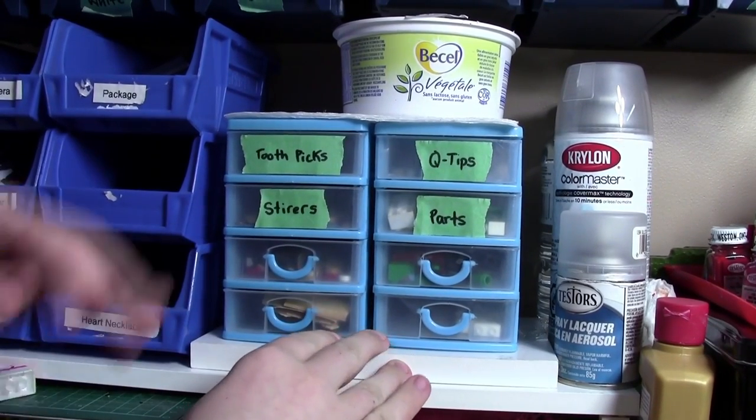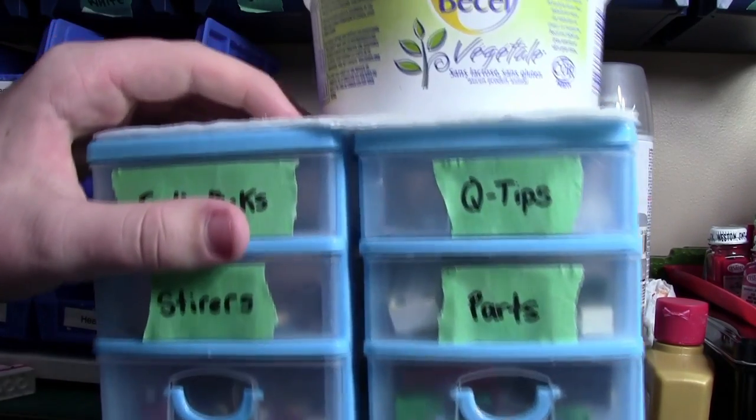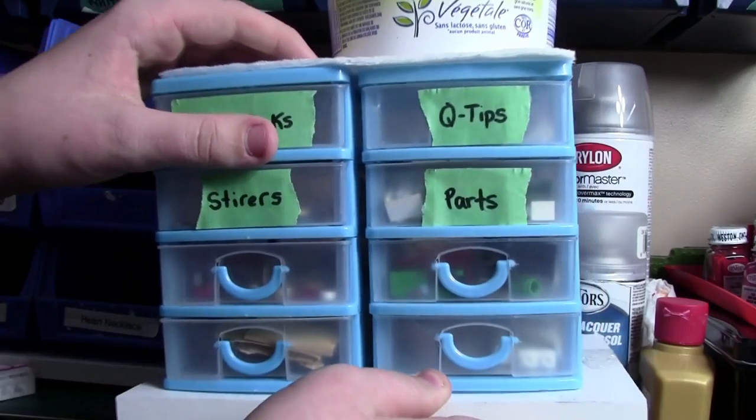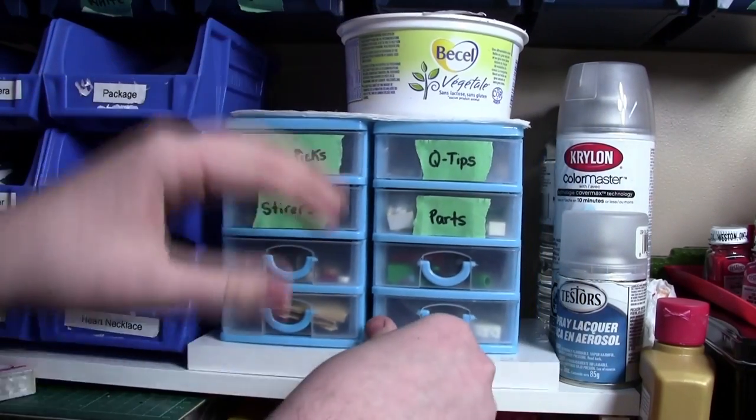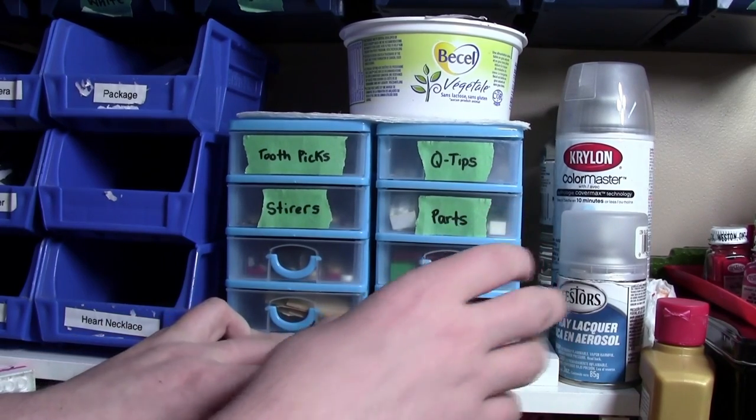Over here are these bins — actually two bins from the dollar store that I have taped onto a piece of wood. I tape them onto a piece of wood so that I can easily take them off the shelf and take them to my customizing station, but so that they're fastened so I don't knock them over.